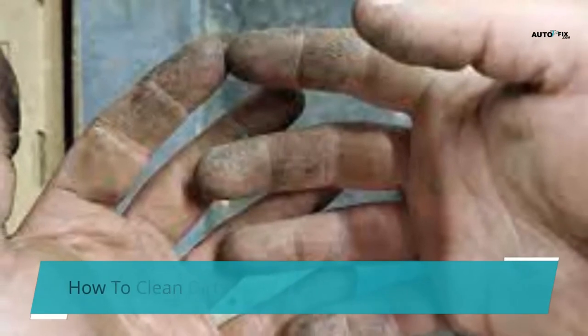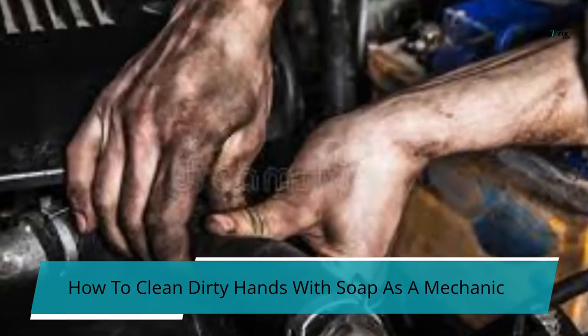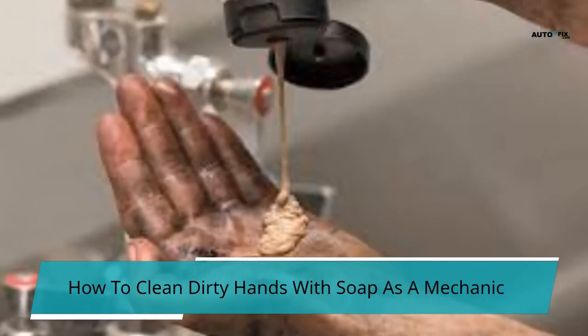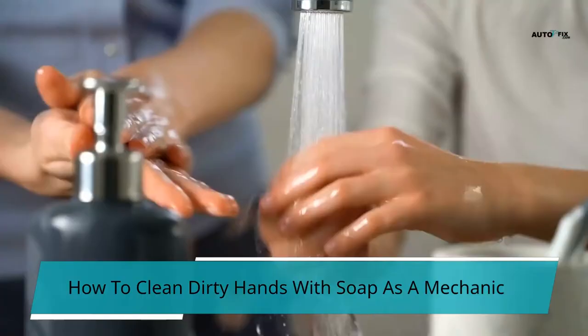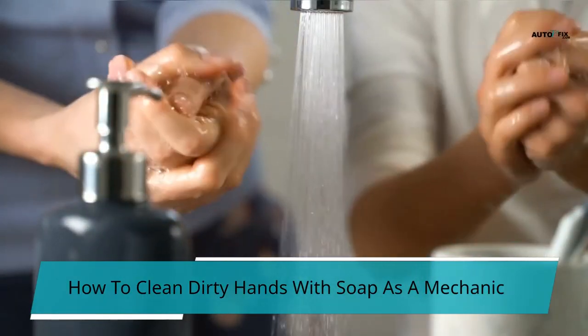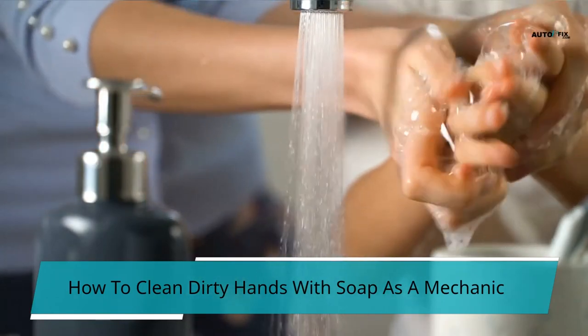How to clean dirty hands with soap as a mechanic: to clean dirty hands or remove any grease or oil from your hands as a mechanic, thoroughly wash your hands with soap and water. However, in particular areas of your hand, you may notice that some oil or stains are difficult to remove with conventional soap. At this point, you may need to use heavy-duty dish soap to help break away the oil spots.